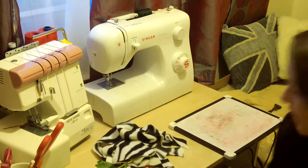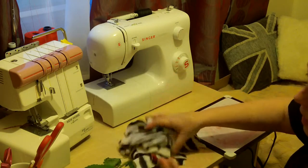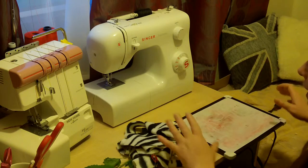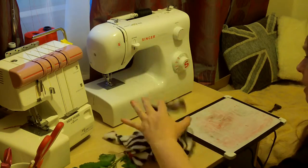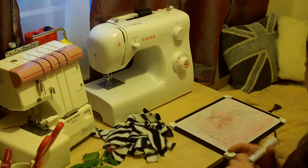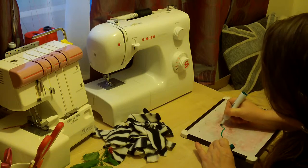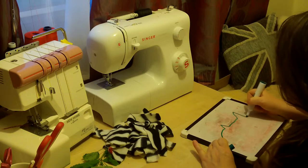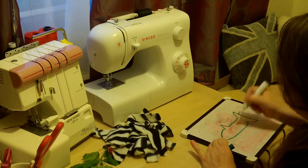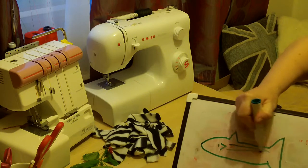Hello! A while ago I made a zebra puppet and then made it into a draft excluder. All through that video I said this is the last of the zebra fluff. While I was uploading it - I did it about three times - it kept jumping to zebrafish rather than zebra.